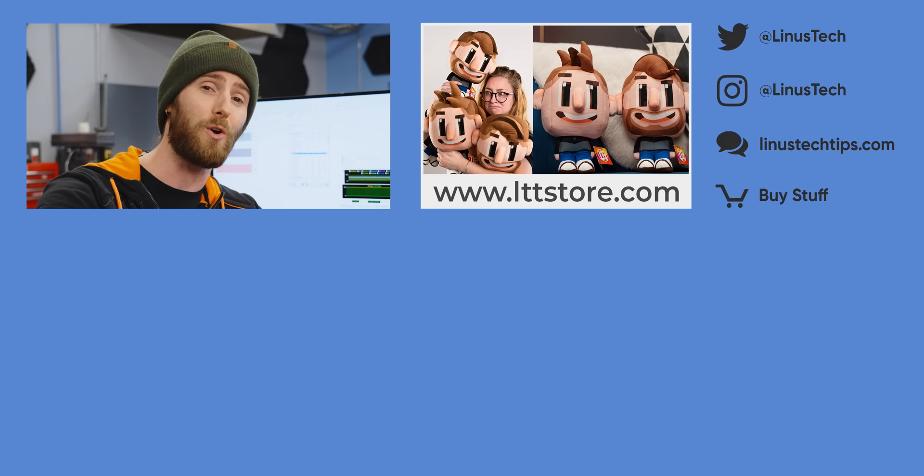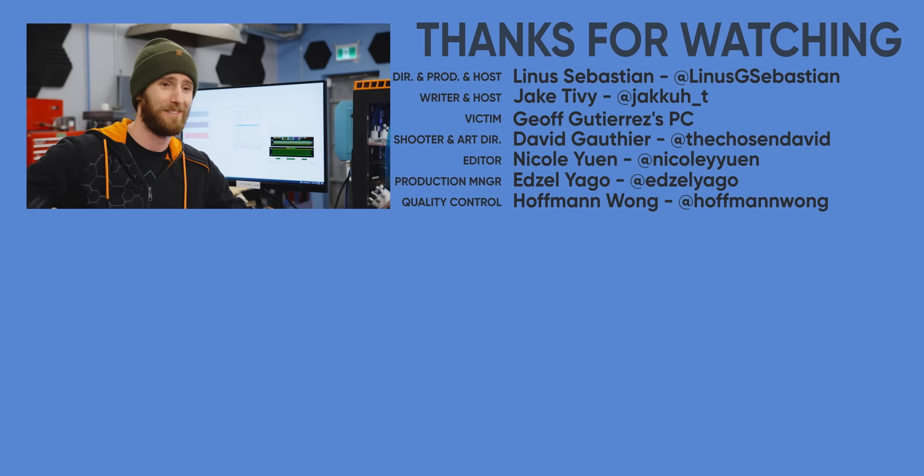If you enjoyed this video, I'm going to do something unconventional and throw to a video that's not on our channel. Go watch the original 'How to Water Cool Your PC' from 2007 on NCIX Tech Tips — it's a similar era, and it's the closest thing I've got.